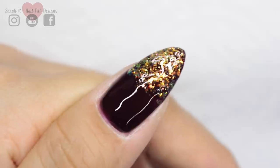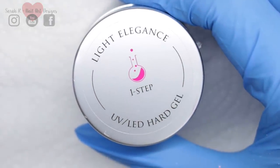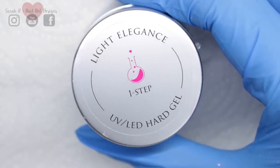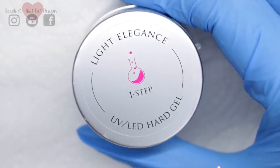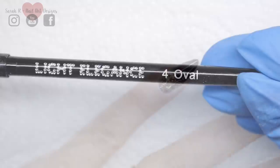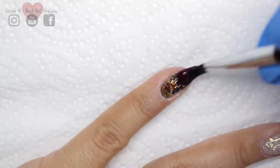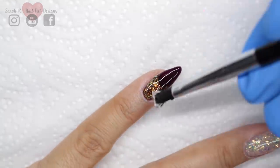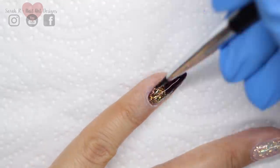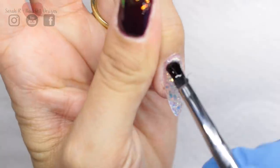For encapsulating, I'm using Light Elegance One Step. I've recently converted to this for encapsulating because the consistency is a little bit runnier, so it's easier to work with and you don't get any air bubbles. I'm using my number four oval brush. To clarify how I apply this: I add a thin slip layer that stays wet, which helps the build layer glide easily down the nail. When you go in with your thicker second layer it just glides and almost does the work for you. Then just encapsulate all of those nails and cure.